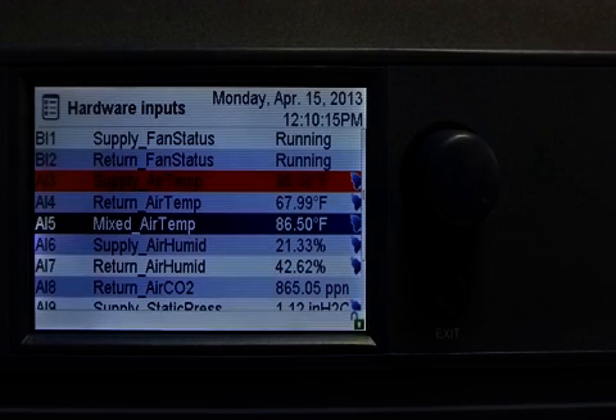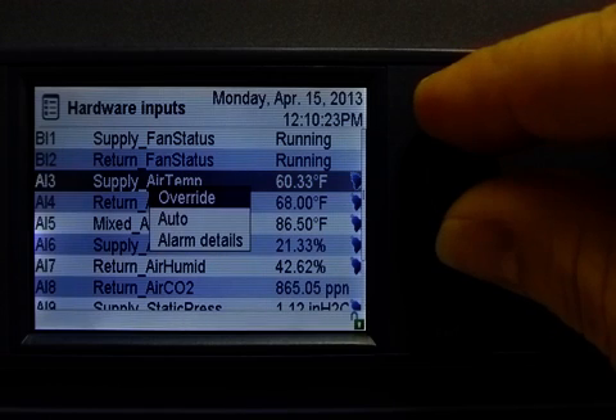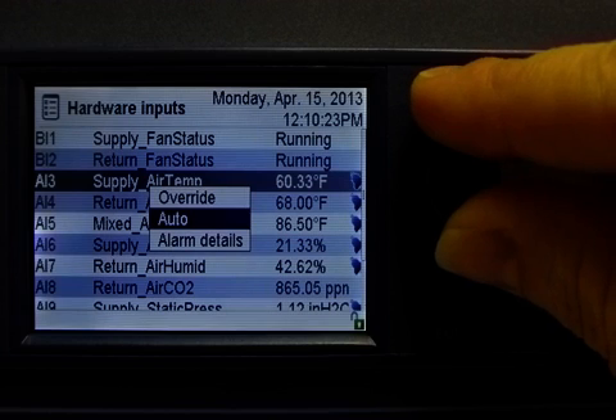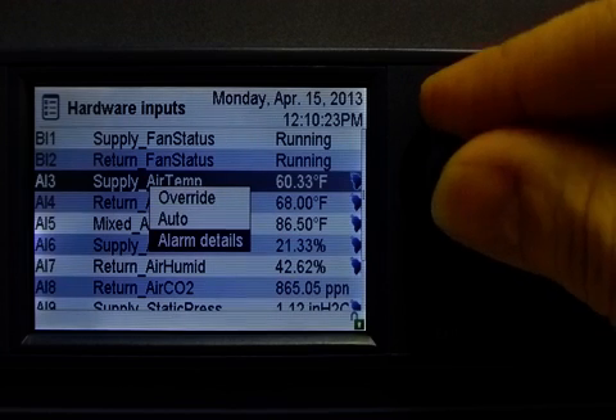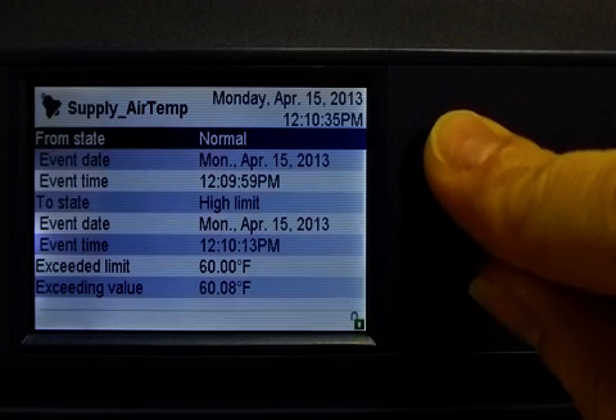Notice how the supply air temp point has suddenly turned red? This is to show that the point has just gone into alarm. If I select the row that is in alarm, a list of available actions is displayed. I can choose to override the value, set it to auto mode, or take it one step further by actually viewing the alarm details. And within the alarm details, I can even acknowledge the alarm.